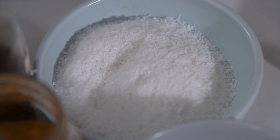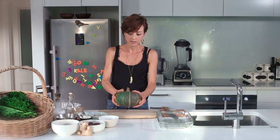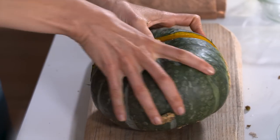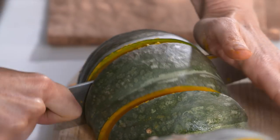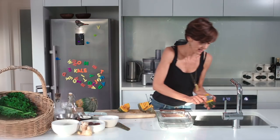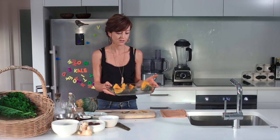Pumpkin is a hearty, warming vegetable that we usually think of as savoury, but here it's used to make a sweet pumpkin pie. The first step is to roast this beautiful kabocha pumpkin that Rob has grown. Just chop it up, scoop out the seeds, and place straight into an oven at around 180 degrees for about 40 minutes. You can roast some extra pieces just for eating.